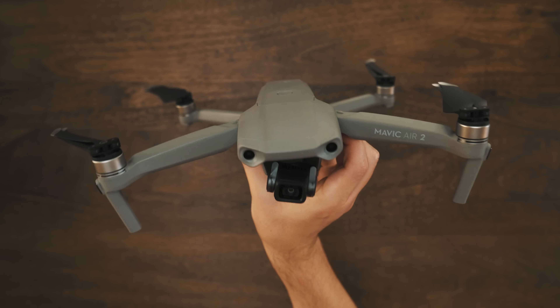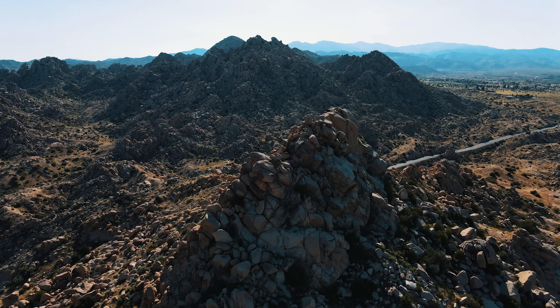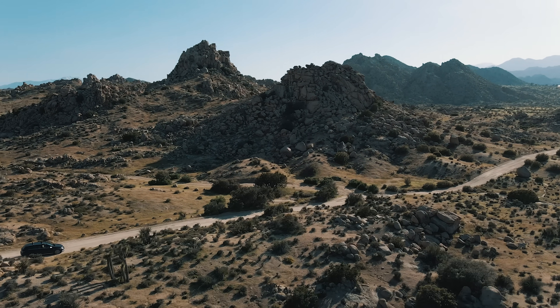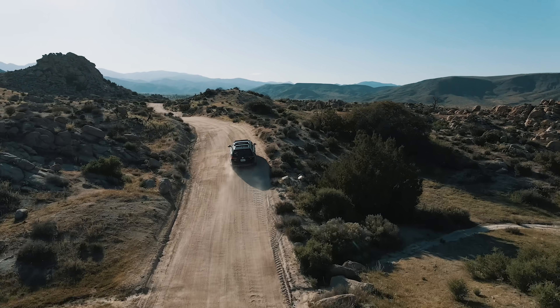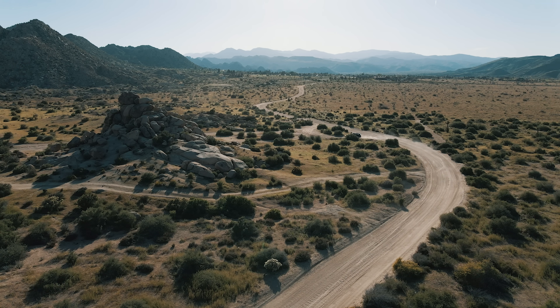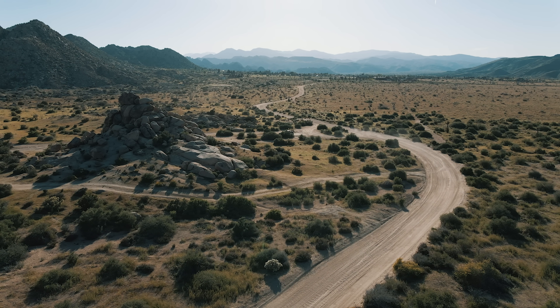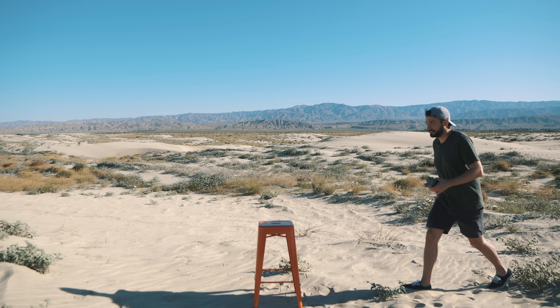I'm super stoked to get this thing up in the air. The only question for me right now is where am I gonna fly it? Welcome to the middle of freaking nowhere. I figured it was probably best to test this thing out in the middle of nowhere, because obviously right now most places are in shutdowns, so I wanted to be safe.